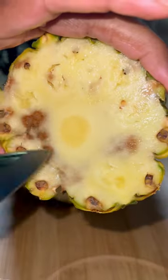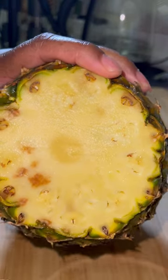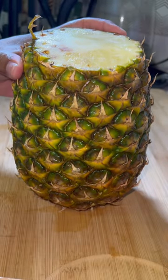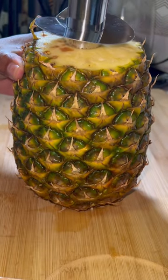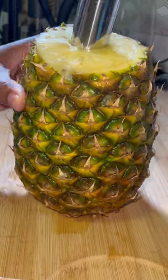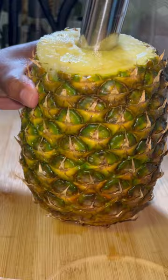You just find the core of the pineapple and then you're going to center it on it, and you start turning clockwise until you get to the bottom. You'll know you're reaching the bottom — sometimes it'll poke out at the sides. For me, some of the juice started coming out, which kind of let me know I was almost at the bottom.